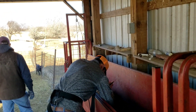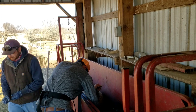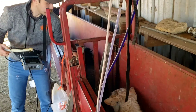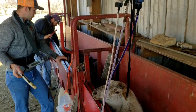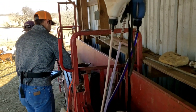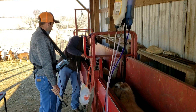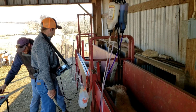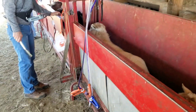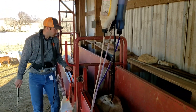If you know what you're looking for, it doesn't take very long - especially on the bred ones, you can see that pretty quick, within a few seconds. But if they suspect they're open, it takes more time just to make sure. The rectal probe is kind of easier for our working facilities. If you had the abdominal scanner you could sit down and scan under their belly, but this is working pretty well.